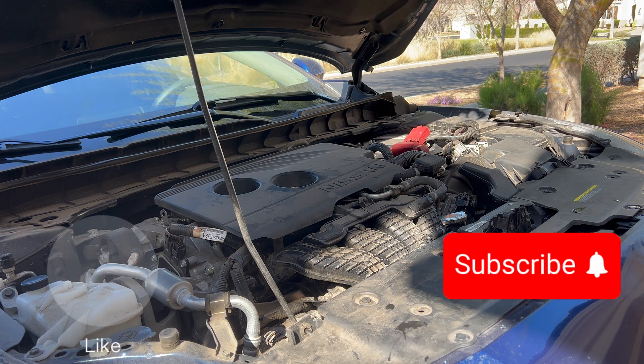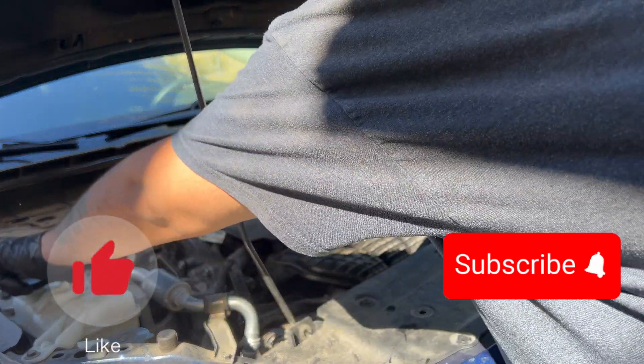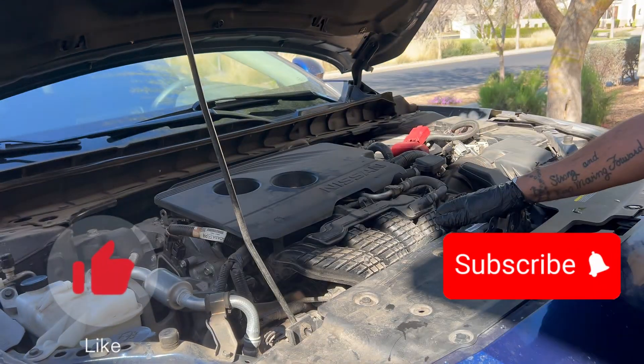If this helped at all, please like the video and consider subscribing if you're not already. I try to do as many of these videos as I can to help you guys out.